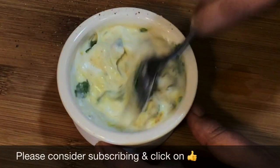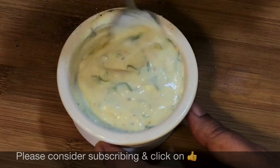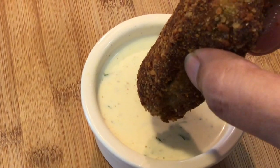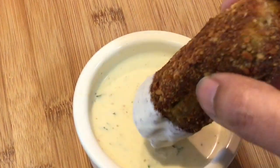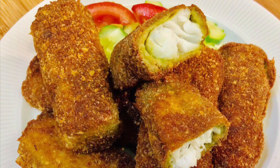Write to me in the comment section if you have any questions. Please send me your feedback after trying my recipes, and if you are new here please consider subscribing. Eat healthy and stay healthy. Bye bye!